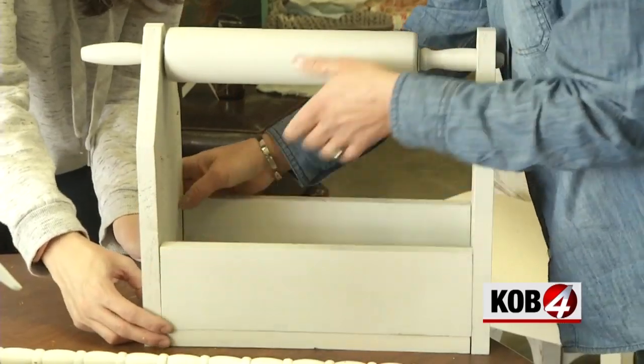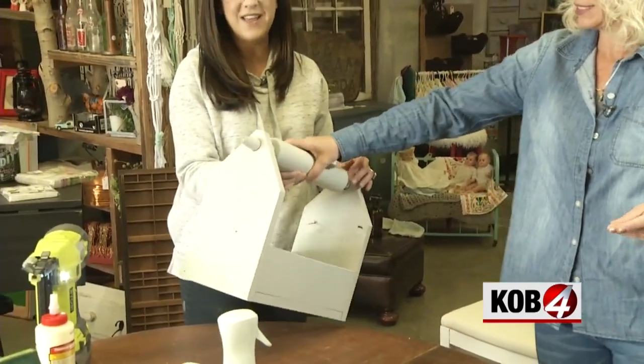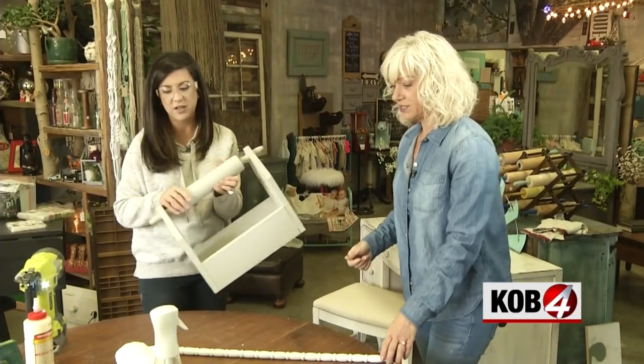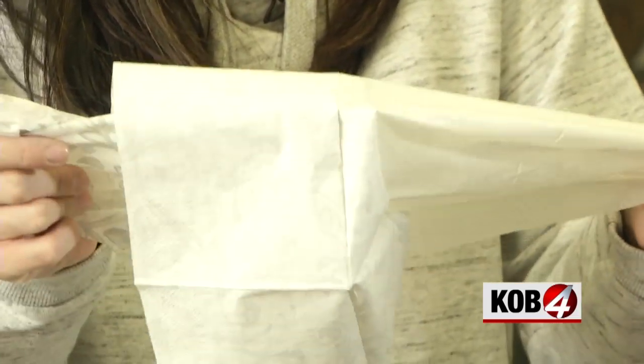If you use a rolling pin, make sure you put that in before you attach the other side. Look at that — and that on its own is so cute. But we're going to add a little more flair. That bang is just cheap, colorful napkins that we are decoupaging onto the side.